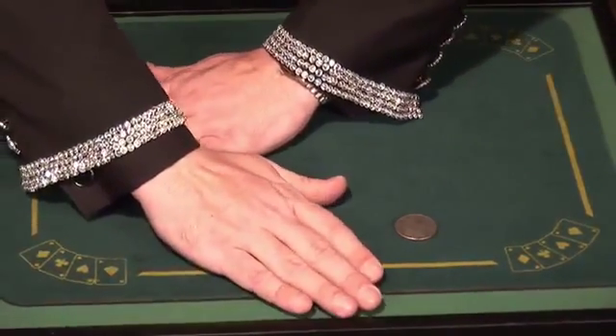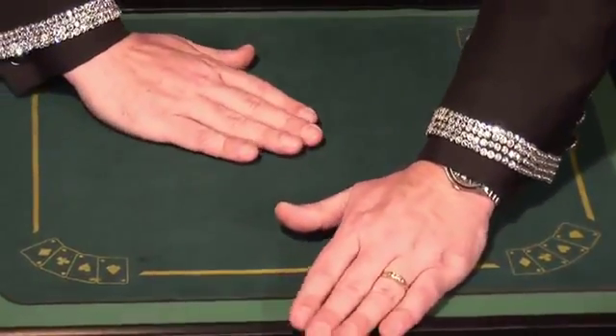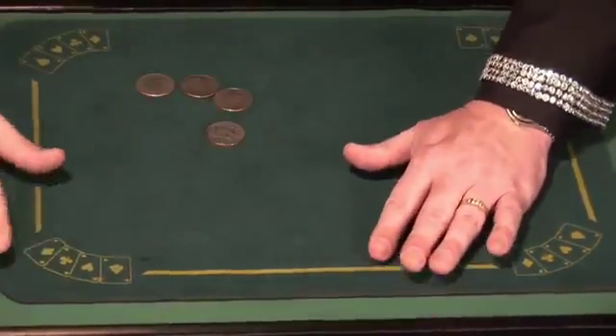Cover it up again. Again, move both hands at the same time. And finally, the last time, it looks like that.